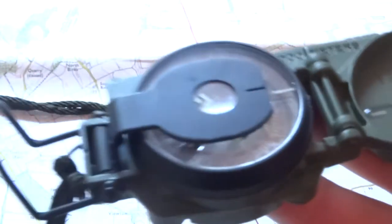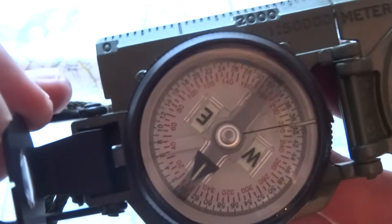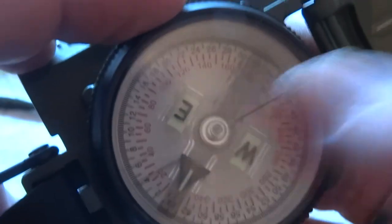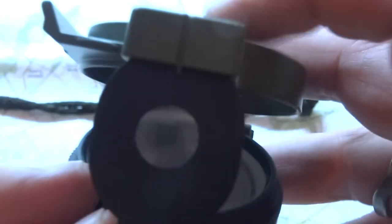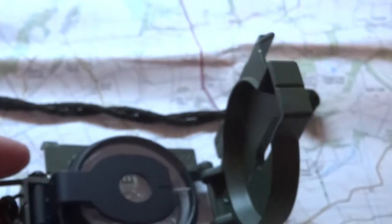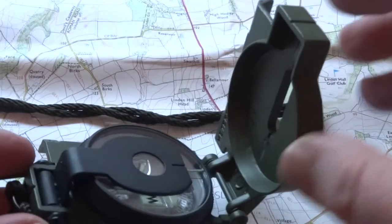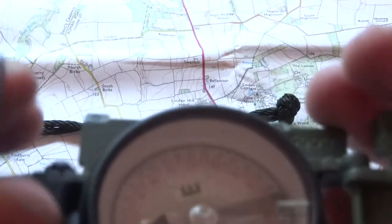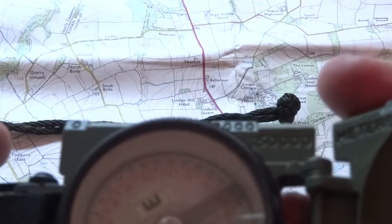I treat everything rough — if it breaks easily, I don't want it. The glass is plastic, the bezel is plastic, and the magnifier is also plastic, but that doesn't matter because it's protected by the metal case. Nice sighting system — took a while to get used to it, having used the Ranger for years. Also comes with a nice lanyard. The magnifying glass isn't high enough magnification to be very useful, but I'll get this one illuminated.